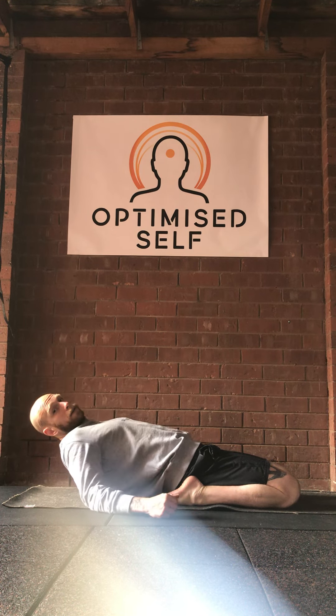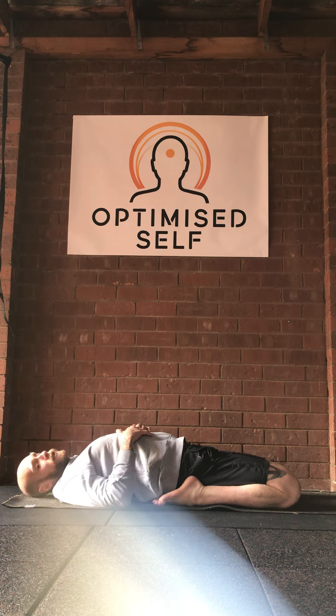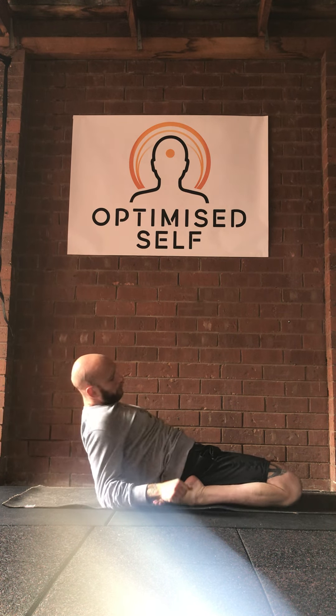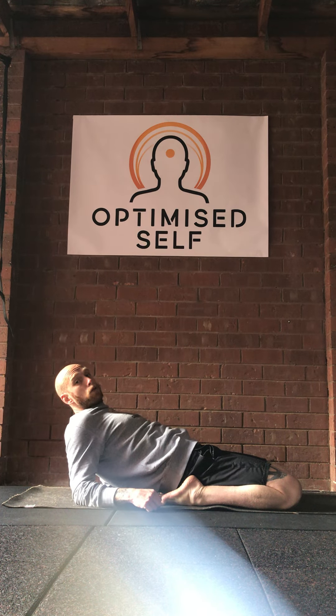This is the end range — use your elbows and hands to come back up. But like I said, this could be enough for someone, and then all the way down for the finish of the exercise.